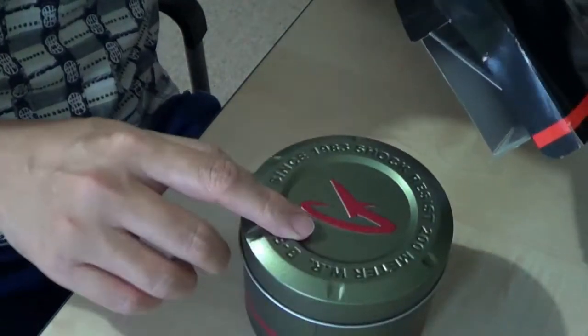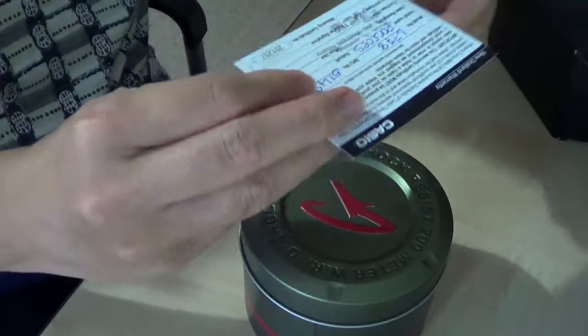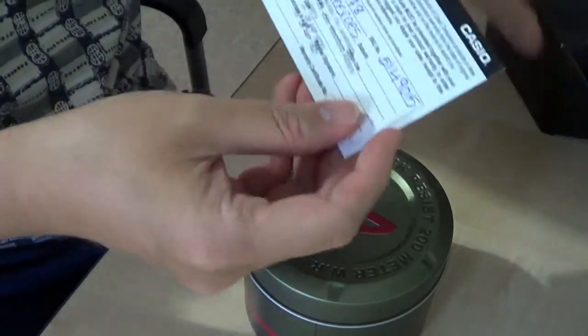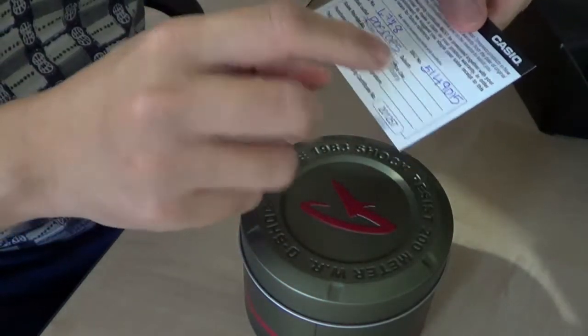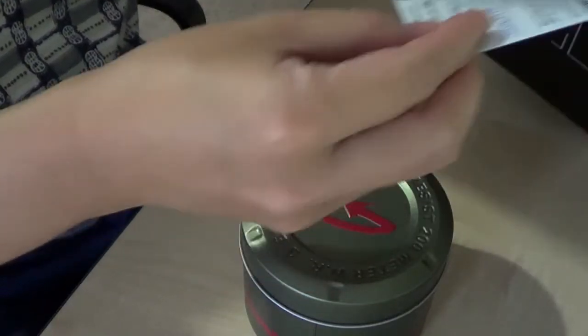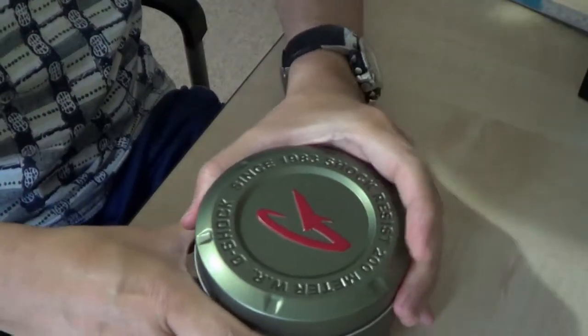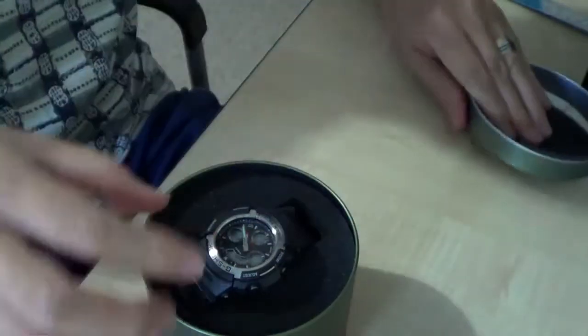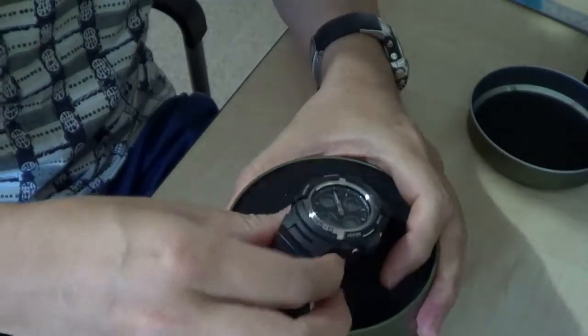So here is the watch in the tin can, and it also comes with the warranty card with the stamp from the authorized cash dealer. Here is the G-Shock watch.